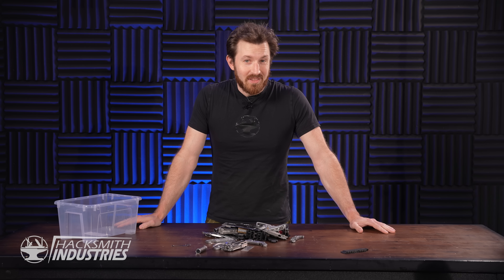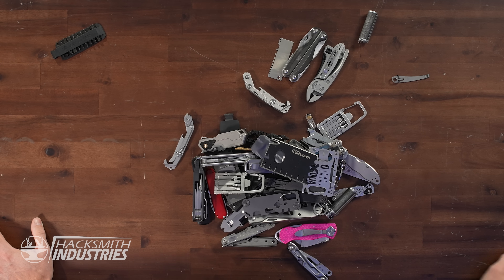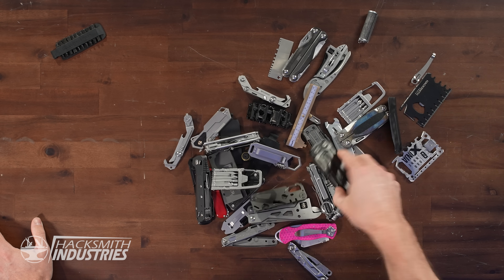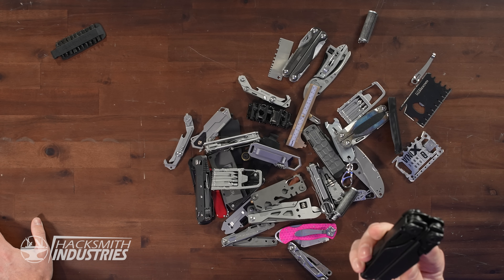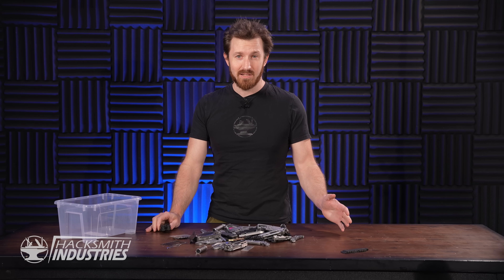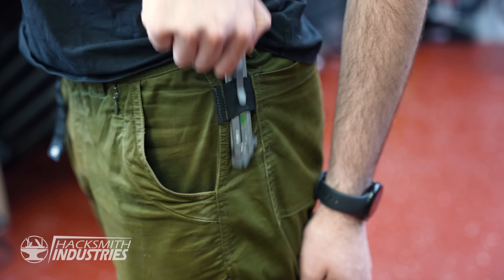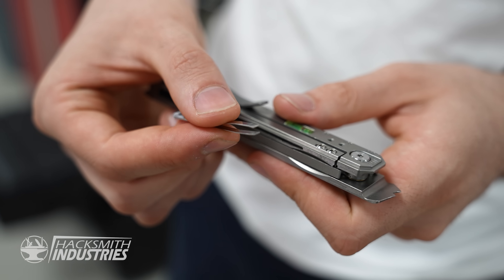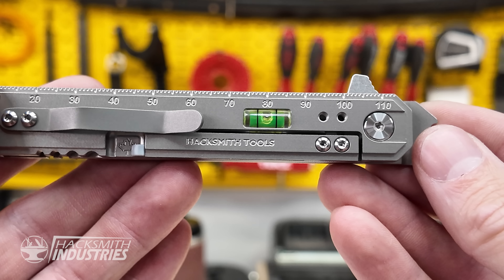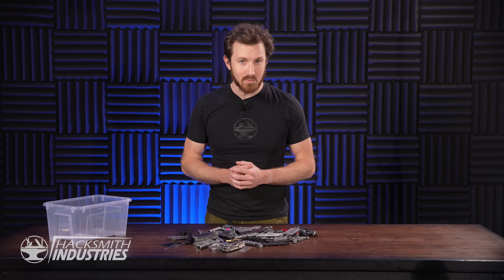I've bought hundreds — maybe even thousands — of dollars worth of multi-tools and pocket knives over my life. While I love the concept of an all-in-one multi-tool plier, their extra weight meant I never actually carried them. They'd end up in my car or in a drawer, but not on me when I actually need them. So I set out to create the perfect everyday carry: small and light enough to carry every day, useful enough to actually help. That's when the dream of the Smithblade began.